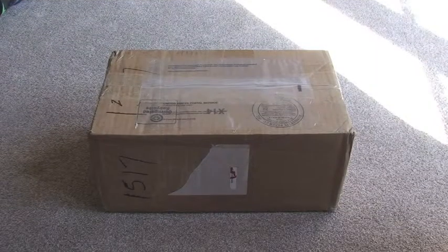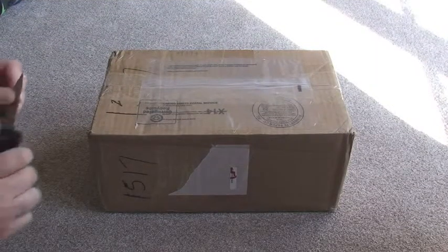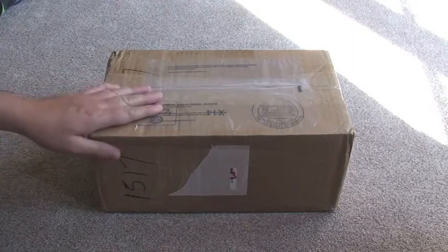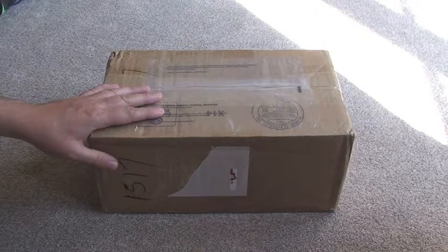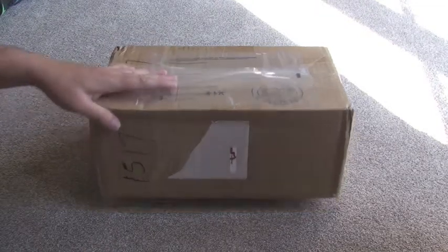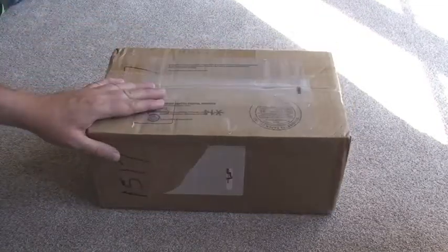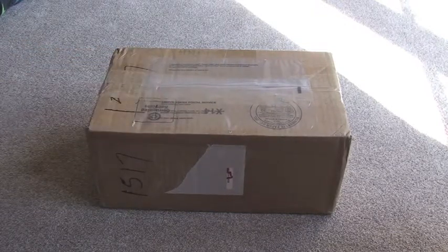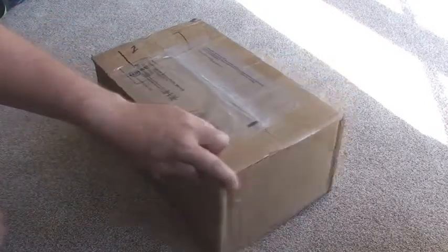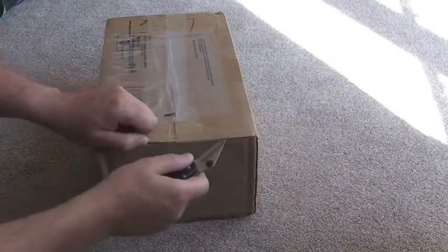Hello YouTube viewers! I thought I'd share this with you — this is going to be my unboxing of a Lego droid haul. Mine is in the box; I know it's a box of droids. I've been waiting for this for a number of weeks now and it's finally arrived today, so I thought I'd share with you the actual unboxing of it.